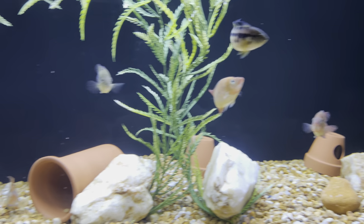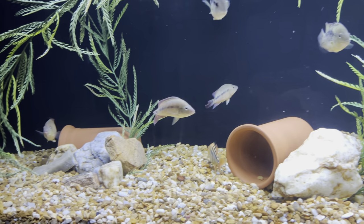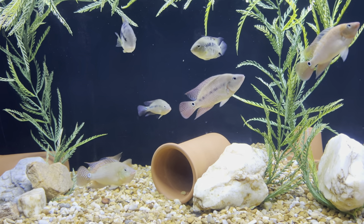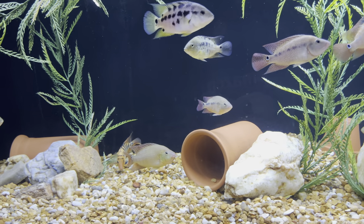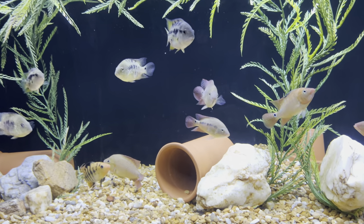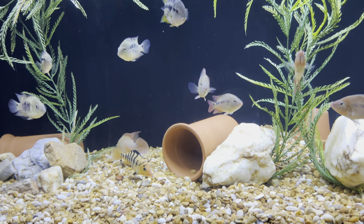God bless everybody — keep it high, be strong, be kind to others, treat people the way you want to be treated. This is the Cichlid Hut — these are some of my beautiful meso harris fish. I'll check you guys out on the next video. Peace.